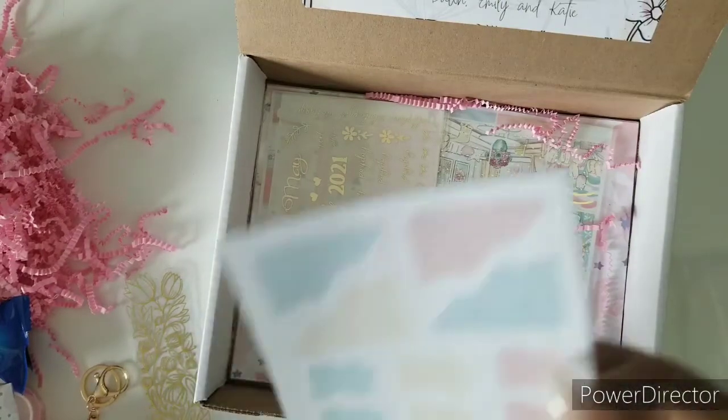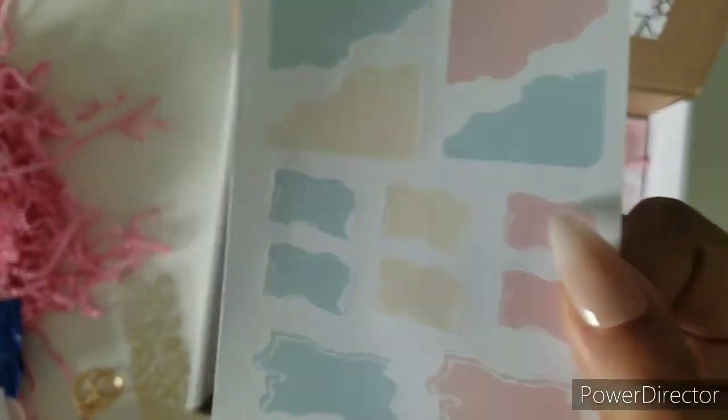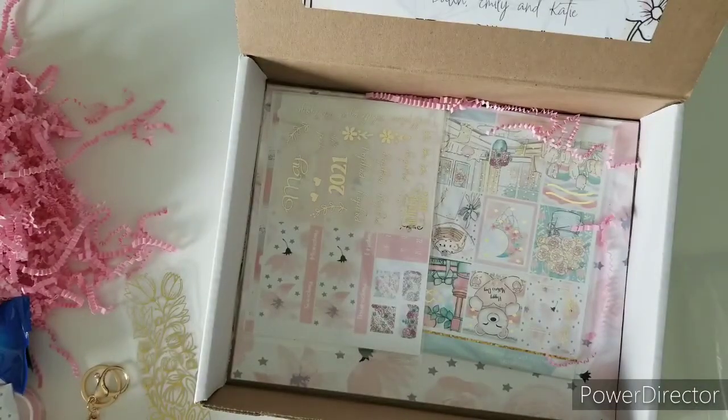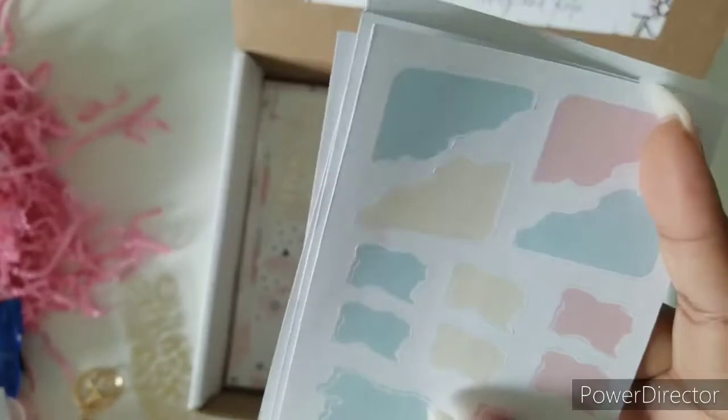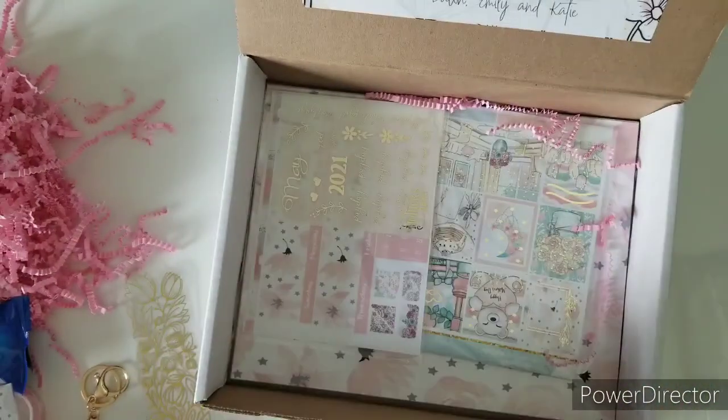Oh, this has to be my favorite — this is perfect for layering! I can't wait to use this, it's very cute. And then of course, if you want to add foil to any of these, you have these right here — all good for layering.